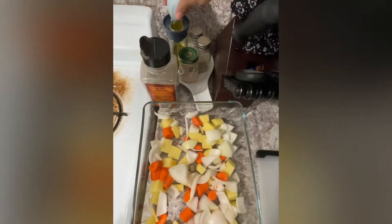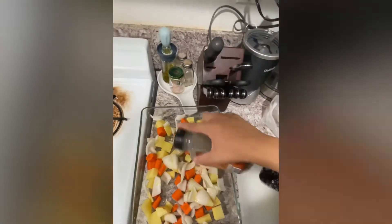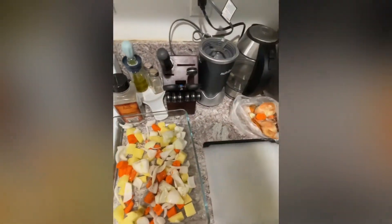Now that everything is cut, make sure to rinse it and put it all in your glass bakeware. Add some olive oil, pepper, and salt to taste.